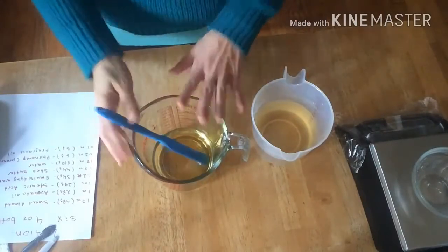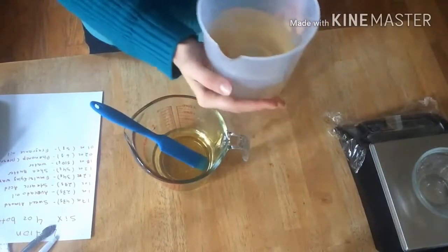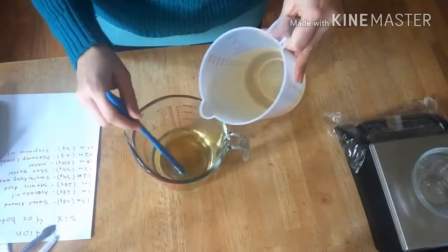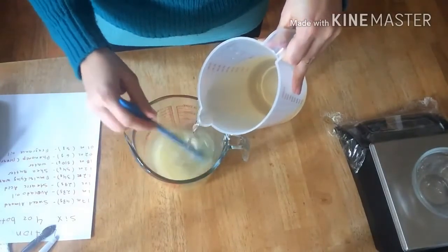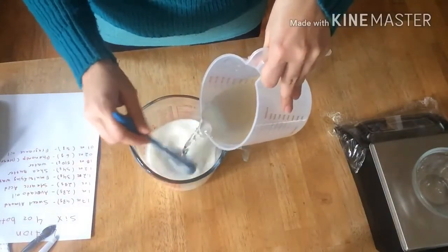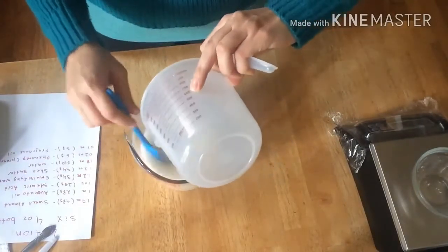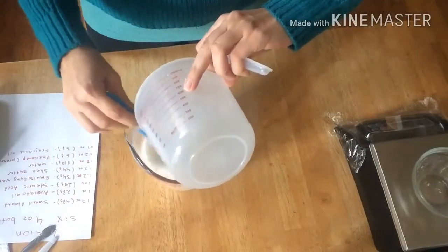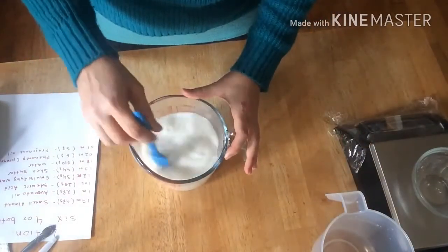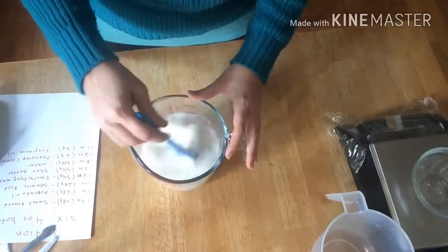My shea butter is melted, everything is melted nicely. My aloe vera is warmed up in the microwave and I'm just going to slowly incorporate this and see what's happening. Oh, it's turning white! I think now I'm going to get my stick blender and just zap it a little bit so it emulsifies more and thickens up.